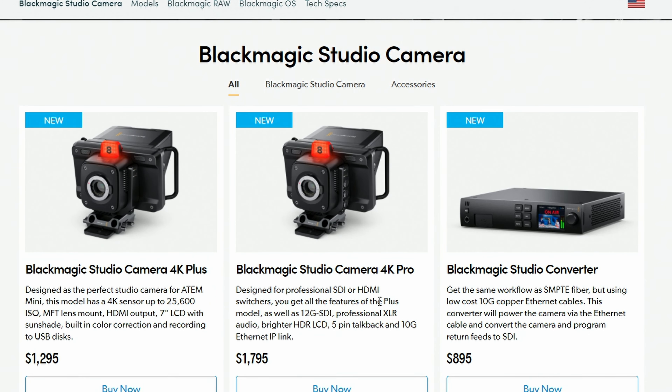At the time of shooting, the Studio Camera 4K Pro is listed at around $1,795 on the Blackmagic website, and you'll find the Studio Converter at around $895 — that's about $2,700 for both of them, without any lenses or cables you may need.